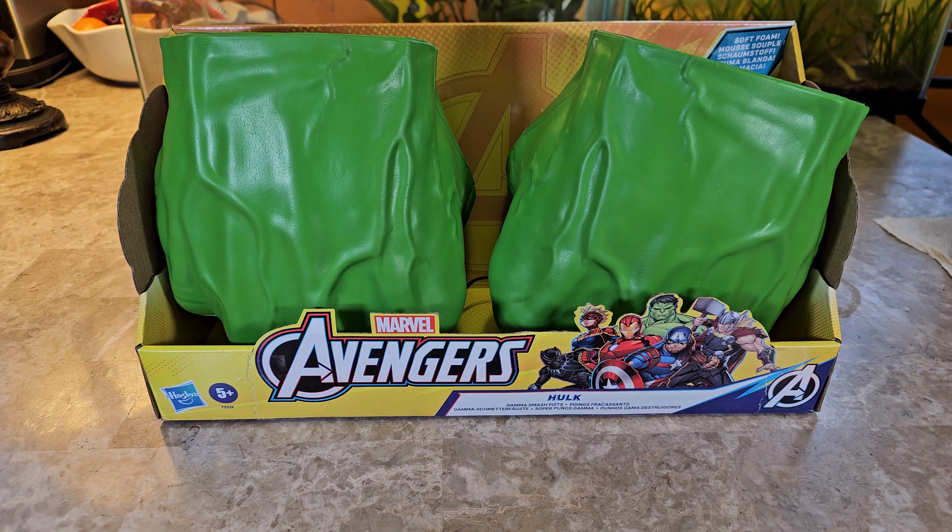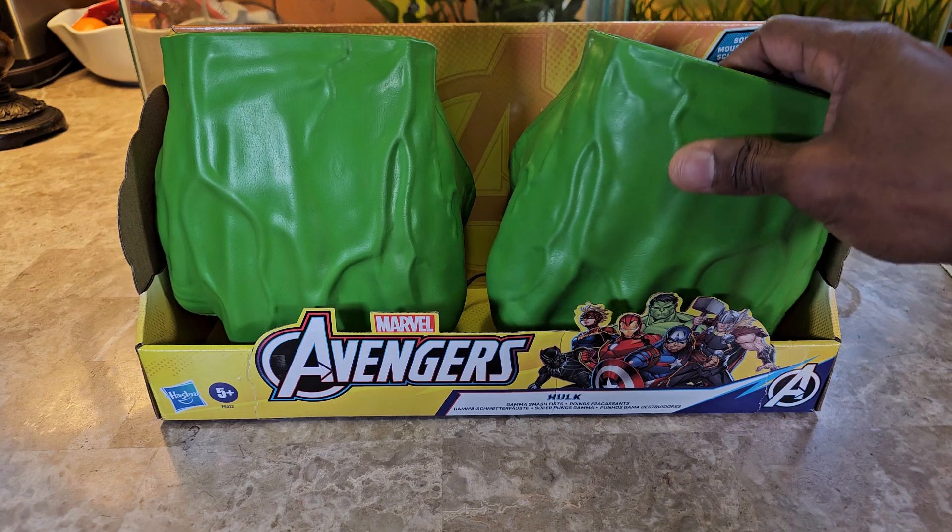First, these are Hasbro branded. The five-plus rating means they're intended somewhere in the range of maybe three years old up to about seven years old. Adults could wear them, but they're smaller than what you'd expect for an adult hand size.